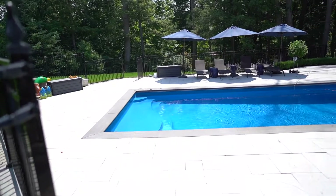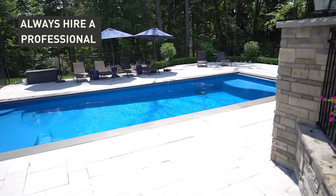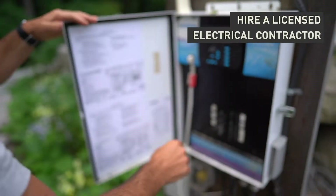No matter what type of pool or tub you decide on, remember always to hire a professional to help you install it. When it comes to setting up the electrical components of your pool or hot tub, make sure you're hiring a licensed electrical contractor.